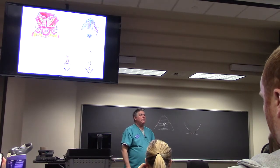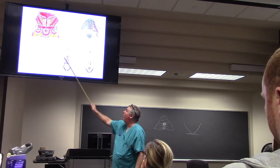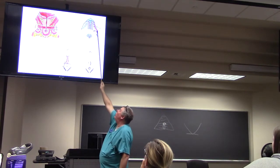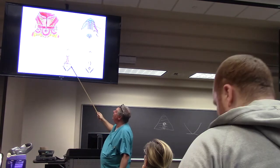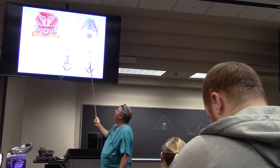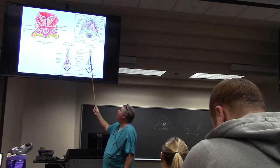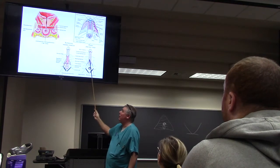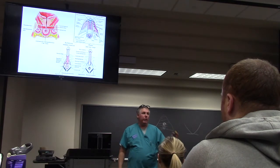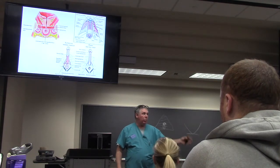If we look at the male from above — we've been looking from below this whole time — here are the two ischiocavernosus crura that come together right here to form part of the shaft of the penis. The bulb, as I said, was the bottom third, and it's going to go out here as the corpus spongiosum.